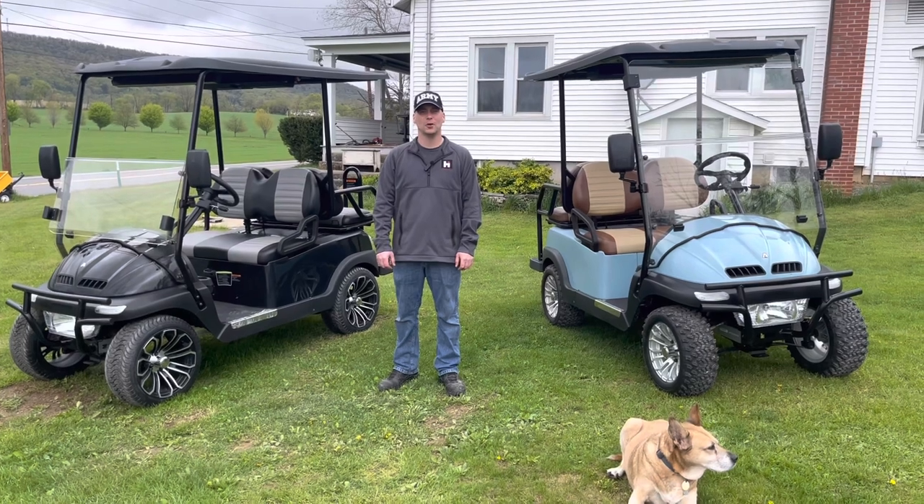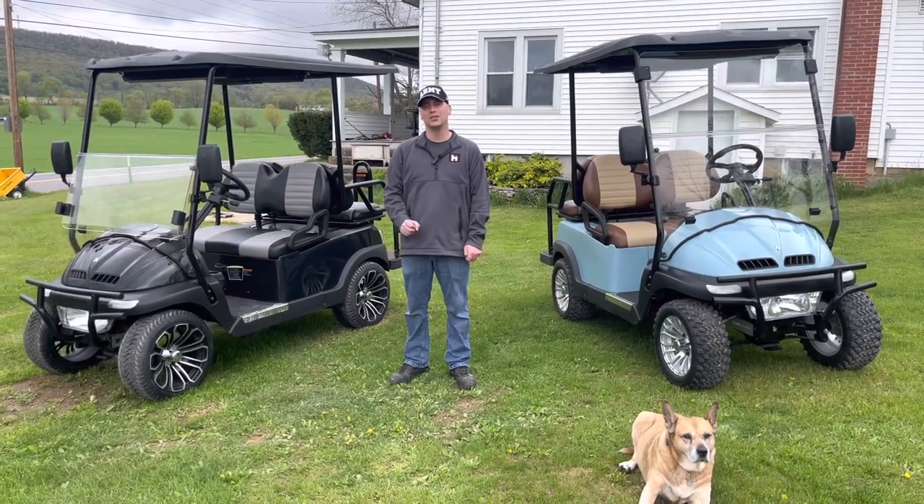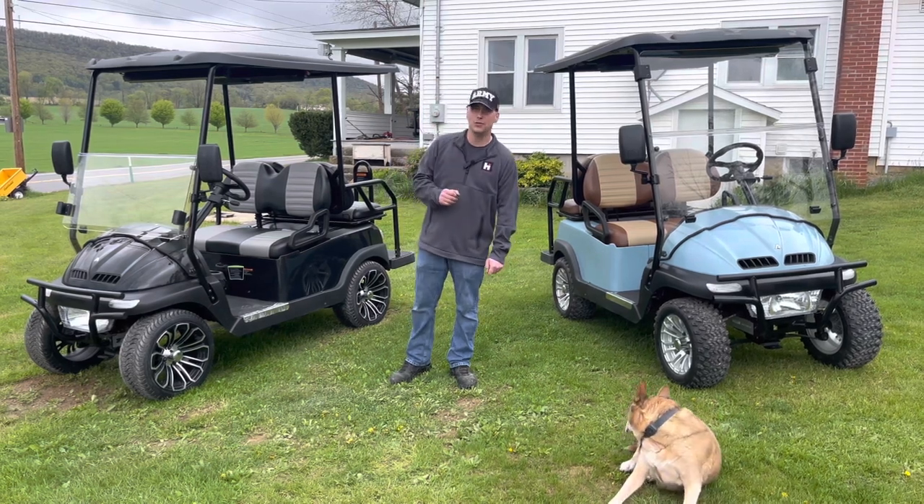Hello everyone, this is Justin Kreps from Kreps Service Station in Spring Mills, Pennsylvania, and today we're going over the Heisen Ace NV, so let's go ahead and jump into it.